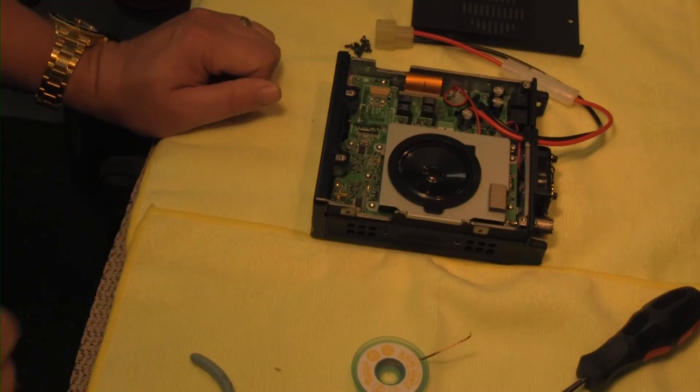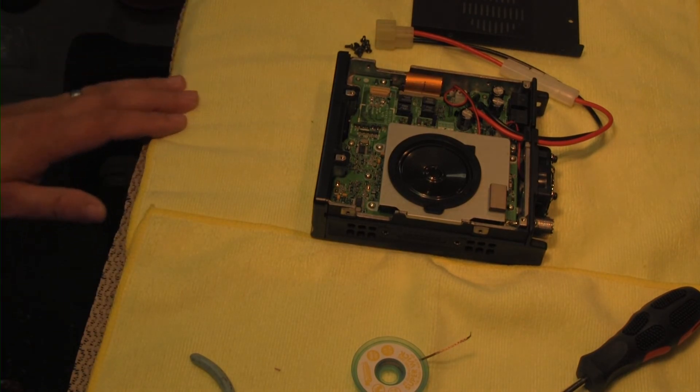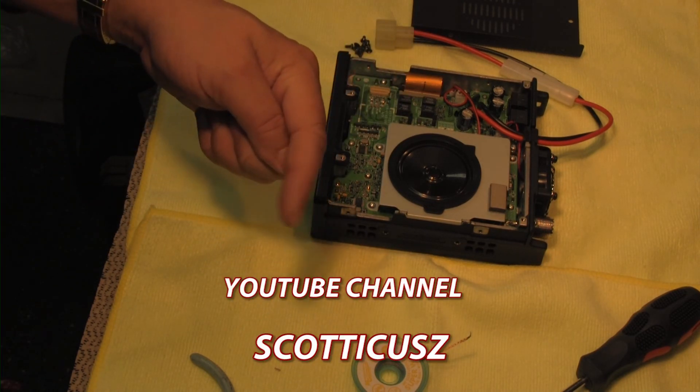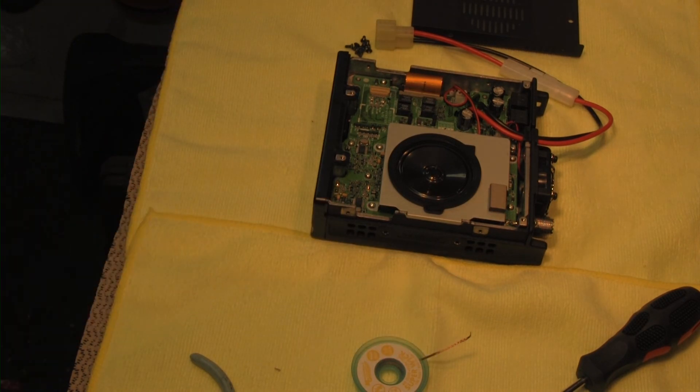All you have to do is just put this thing back together again and you should be good to go. That's about it, guys. Hope it was helpful. Check out the other guy's video — I'll annotate it down here in the bottom somewhere. I appreciate you guys watching. Take care. 73s.